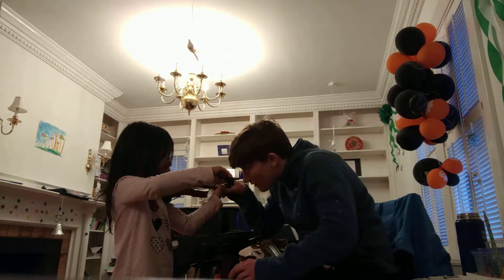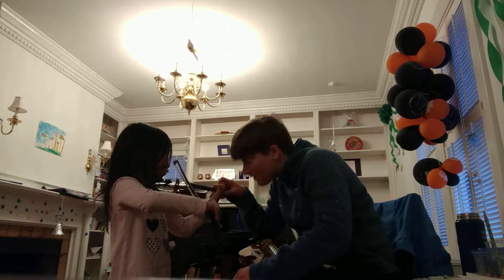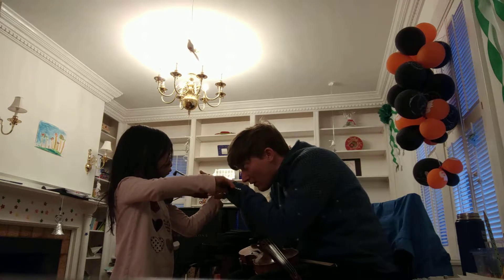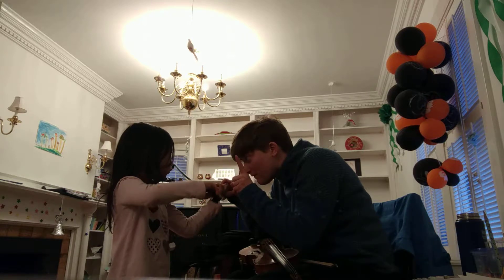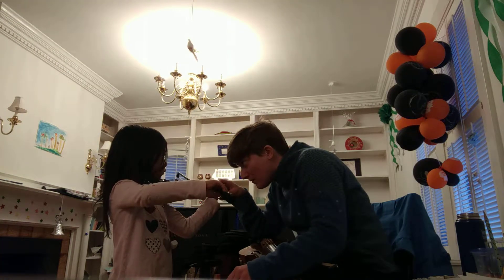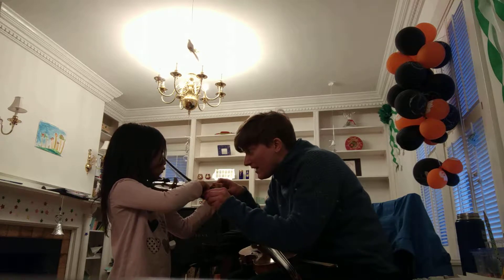Finger, bow. Not ready yet. Go. Good. Do it again — two more times. Finger, bow. Not ready yet. Go. Good. One more time. You didn't quite get big enough. Try it again. Finger, bow. Your bow's kind of on the fingerboard — can you keep it on the highway? Try it again.